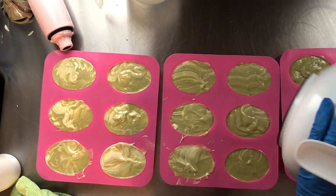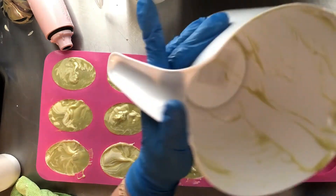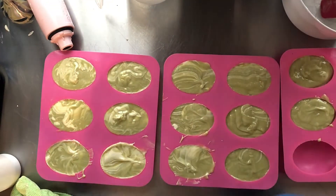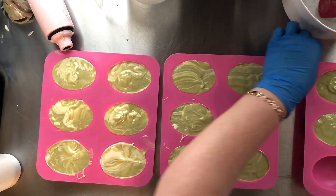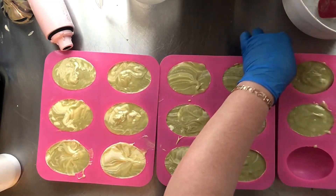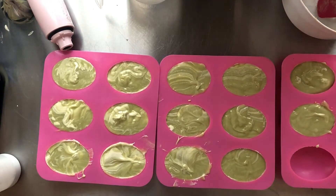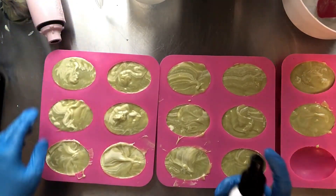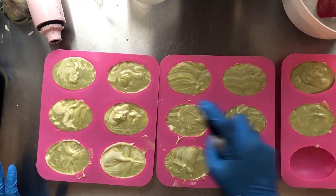Nice. I've almost gotten 14 bars out of a two-pound batch. Get this all wiped up. I think we're good to go. What we're going to do now is just spray them with alcohol and hopefully it will not overheat. That's why I like using these silicone molds — I am hoping that it does not overheat. I will bring you back for the unmolding.